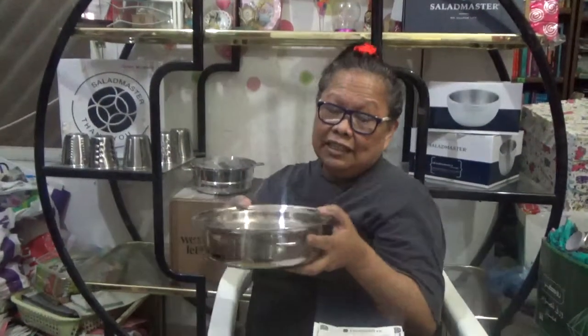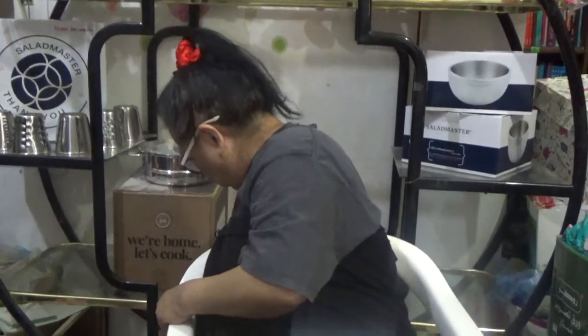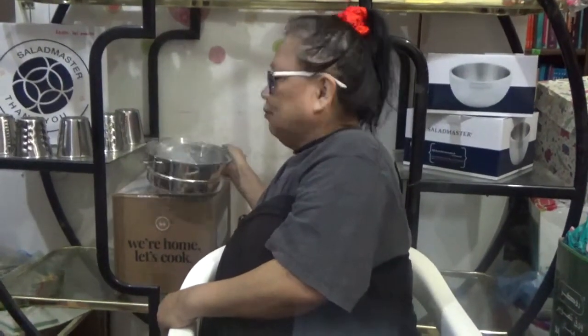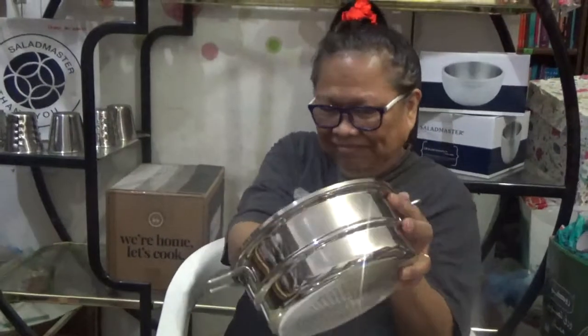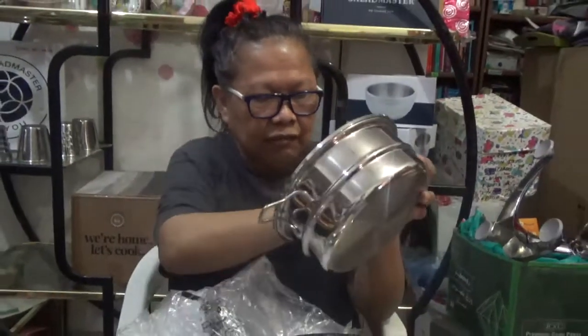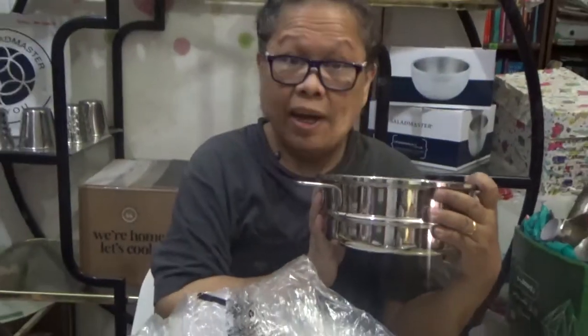I just want to show you the personal family set that comes in four pieces — three sizes smaller than this and one bigger. And our lids — these actually function like a strainer. You just stack it in one of our cookware pieces which is part of the personal set.